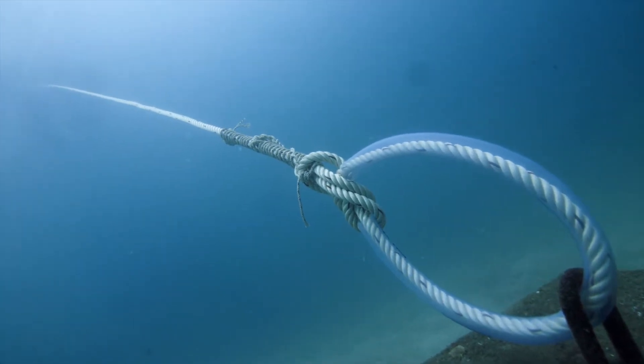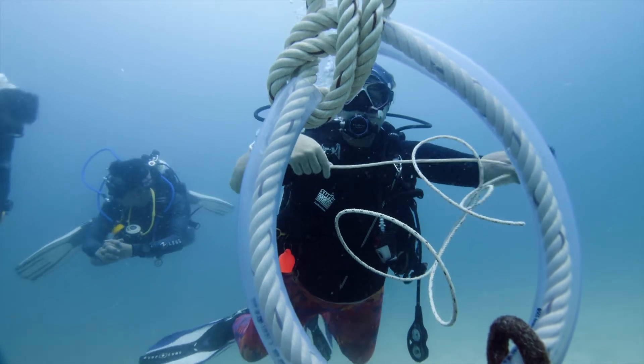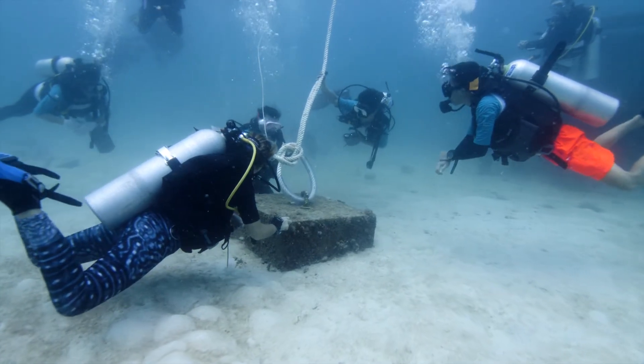When appropriate systems are in place — which accounts for both boat sizes, the amount of traffic in an area, and the level of tourism — mooring line damage is one of the few direct threats to coral reefs which can be quickly alleviated.